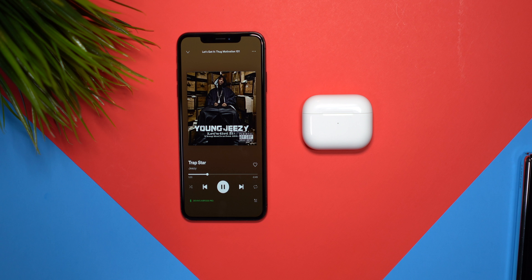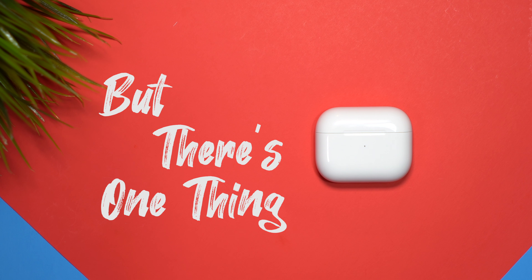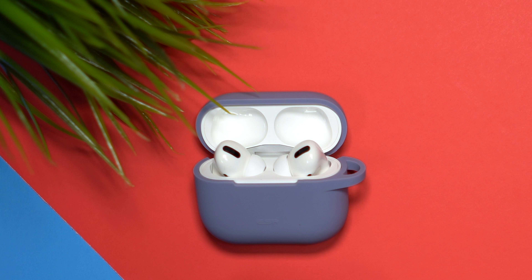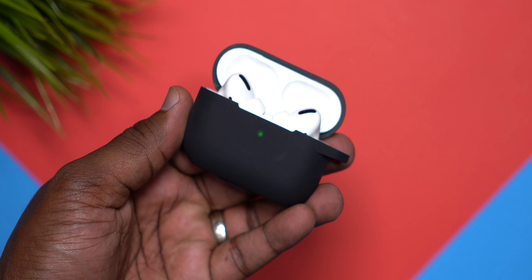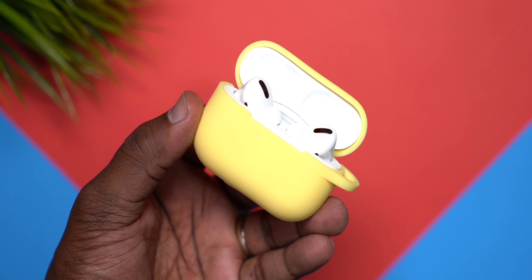So them AirPods Pro, I cop them on the low, high key, they match my flow. Now check it, but there's one thing about them I truly dislike — it's that they didn't come with more colors. Tim made them white, but what if I told you I had a solution? Resolution is on the way, man, I came up with conclusions.